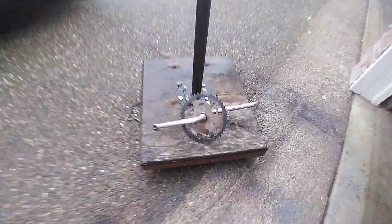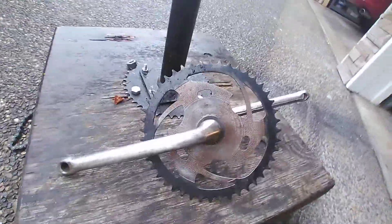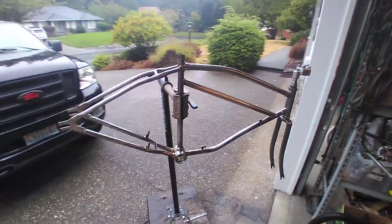Got the crank right there — going in with the one piece. It's a 175 arm with the funky chain ring. All right, more to follow on the Worksman.